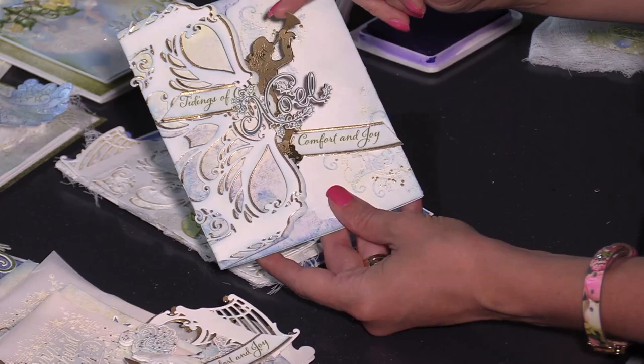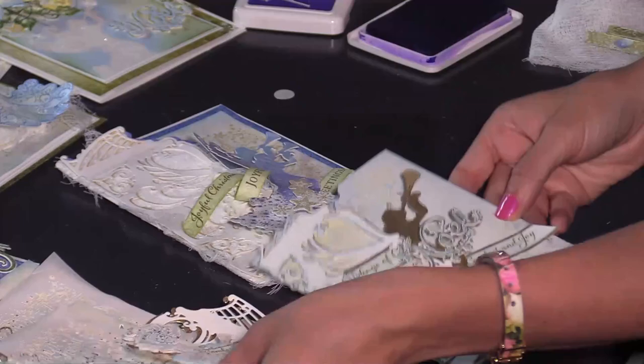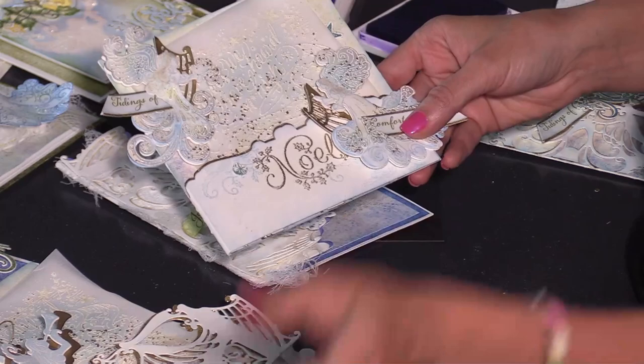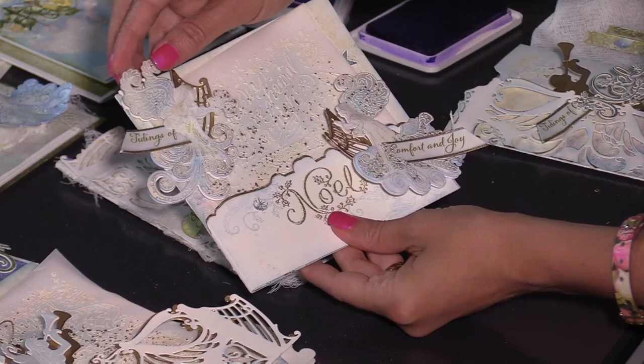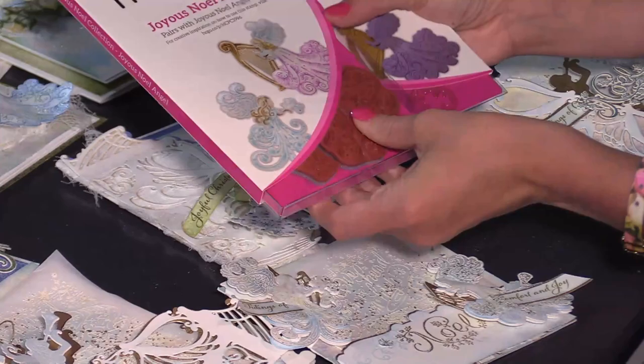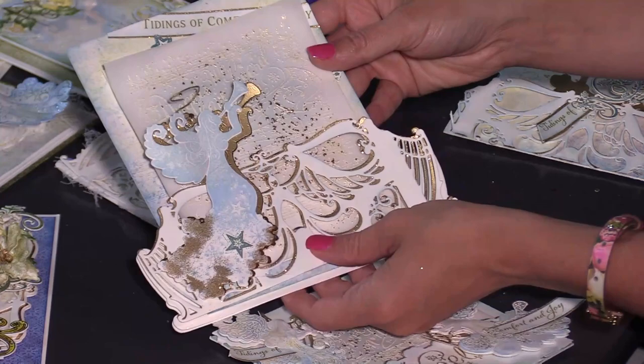Here is that same angel stamped on gold cardstock — it's kind of a silhouette coming from the back using that very same die — and then adding the word Noel on top, which is really pretty. Within this set we also have an additional angel from the Joyous Noel Angel set. This one you can color lightly with just a little bit of sponging, and you can add little vellum wings to get that angelic look. Then you can add the harp with gold luxe cardstock — the harp is included in this set and is such a pretty accent.